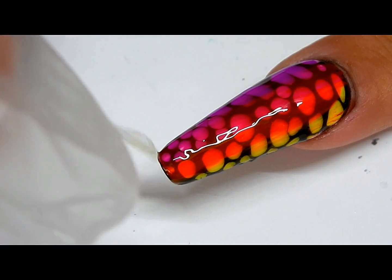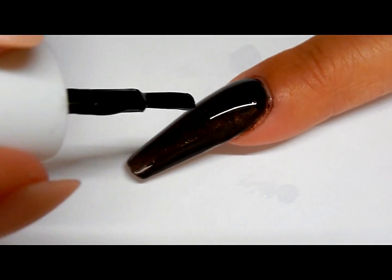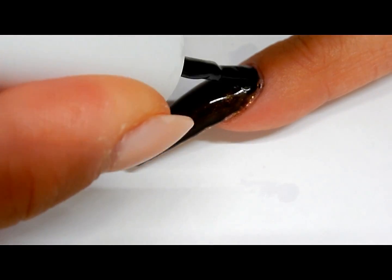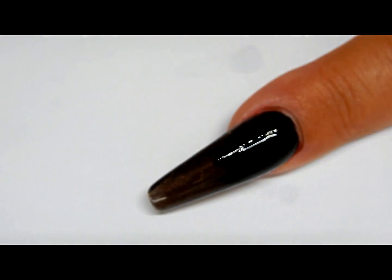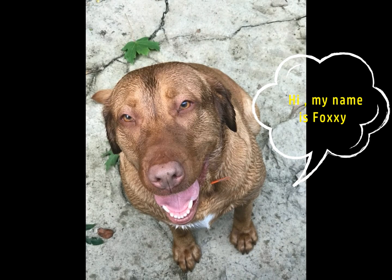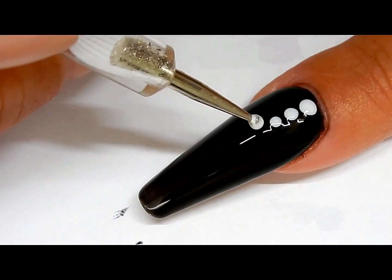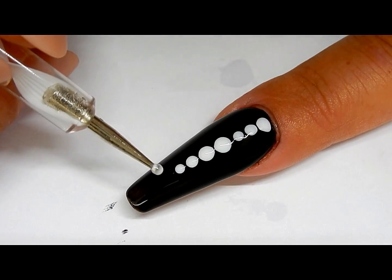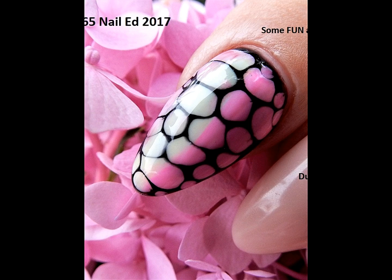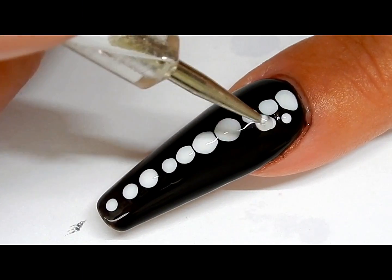Cure that for 30 seconds. Paint the second coat of the black — we're gonna leave this wet, we're not going to cure it. I start in the middle that way it won't roll off to the side. On the other nail it was a shorter nail and I could get it done fast enough without having everything roll to the side.